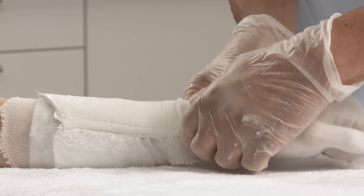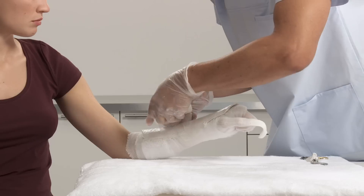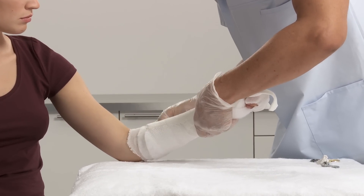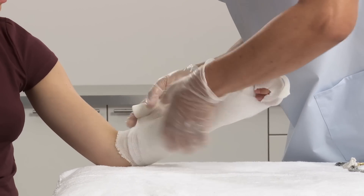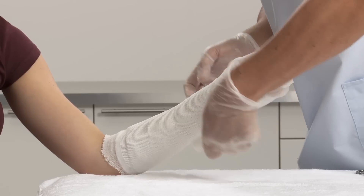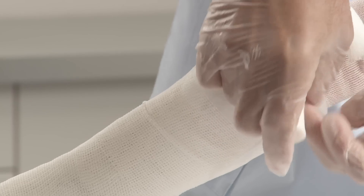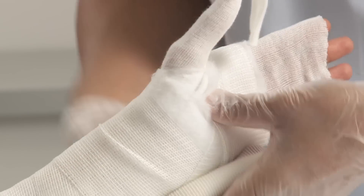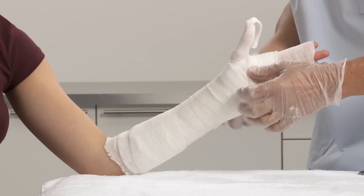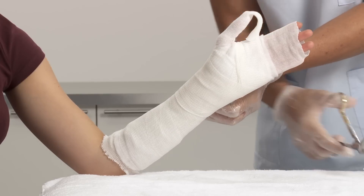To secure the splint, wrap with the bandage starting at the wrist, at first going proximally. Overlap the bandage by 50%. Continue wrapping, now going distally, going twice around the thumb and wrist. Cut the bandage and secure.